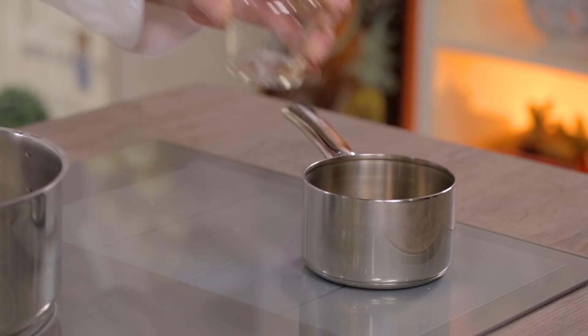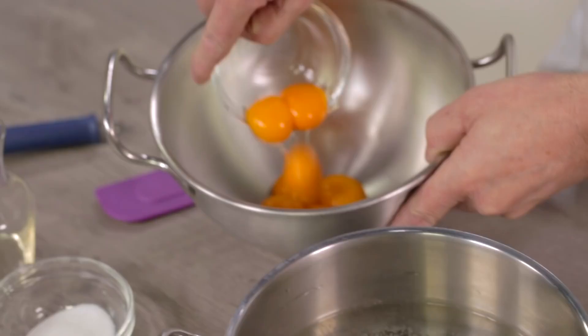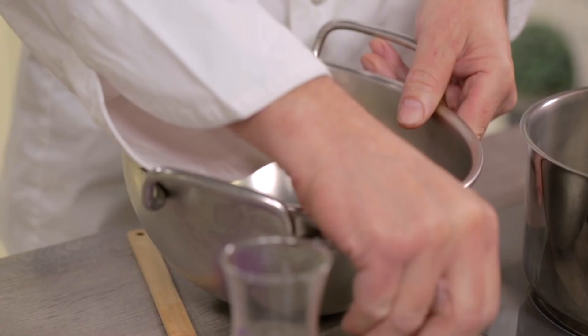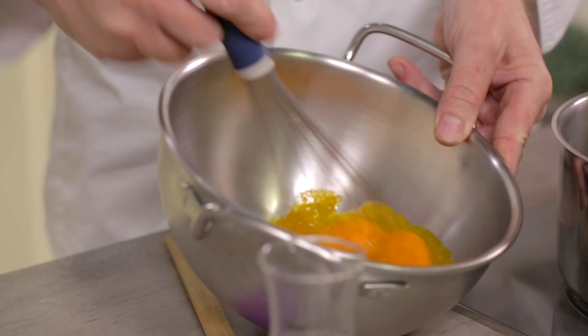I'm going to immediately pour it into a saucepan where we'll then add half the sugar. I put half the sugar in the Vinsanto because this way I have less mass to beat. Now we'll put the egg yolks in a mixing bowl and immediately add the sugar, making sure to whisk it to prevent the sugar from making lumps. Always do so when you put sugar in yolks.